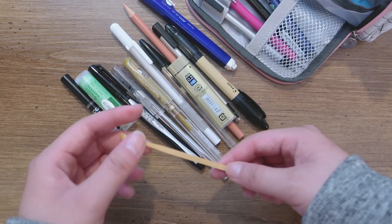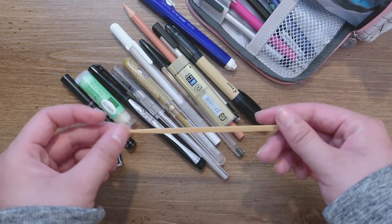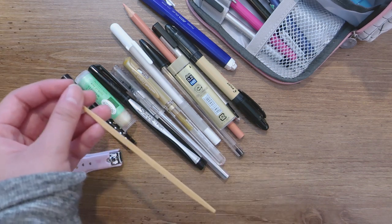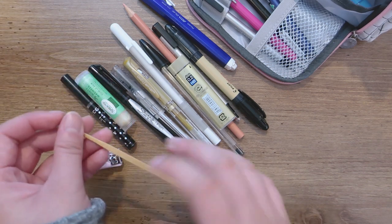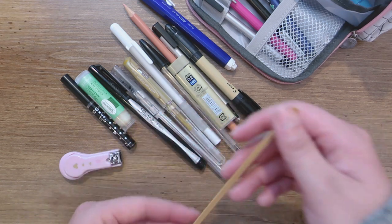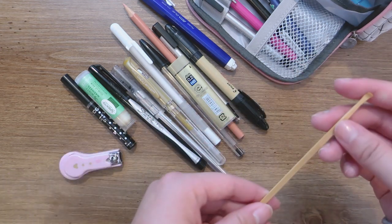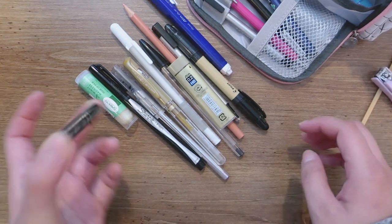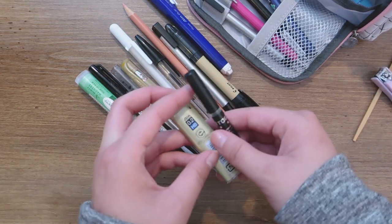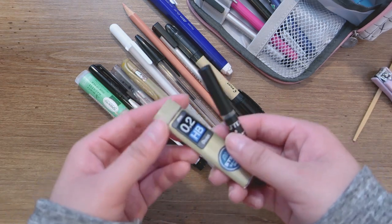I have an ear pick because my ear gets really itchy and using your hand is really hard, so I just use an ear cleaner. I also have 0.5 lead refill and 0.2 lead refill.